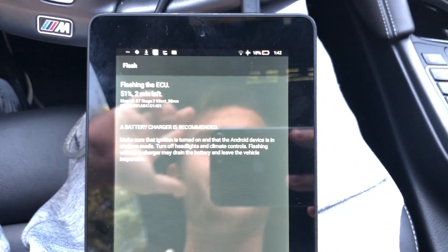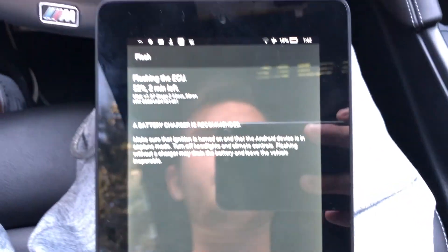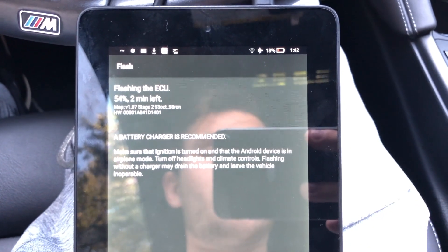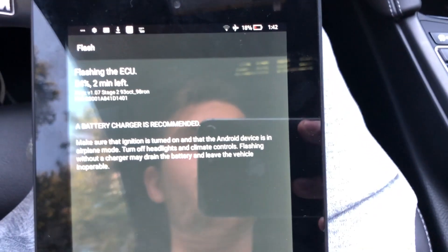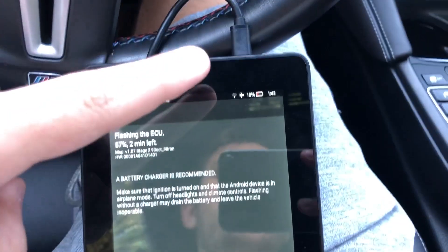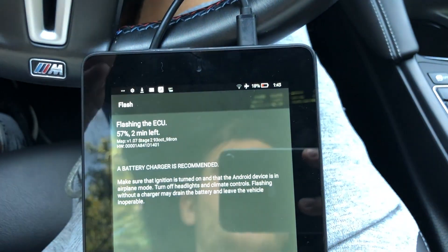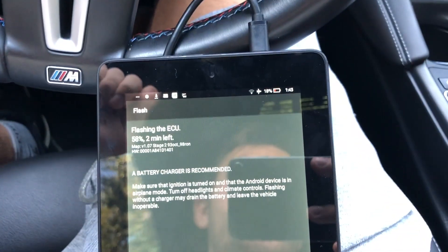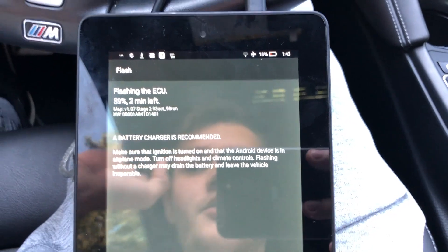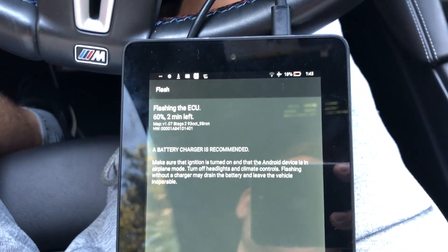Quick FYI: if your car is mid-flash and there's any interference, you will have to reflash the vehicle, meaning you have to unlock the OBD again. For example, if you unplug the cable or your tablet dies, your car will not turn on. Make sure you have enough charge on the tablet and that nothing disconnects while flashing.